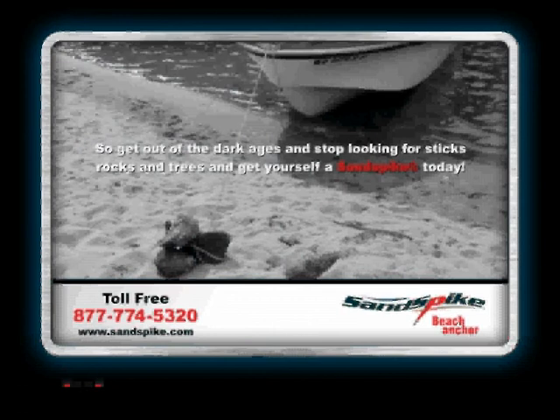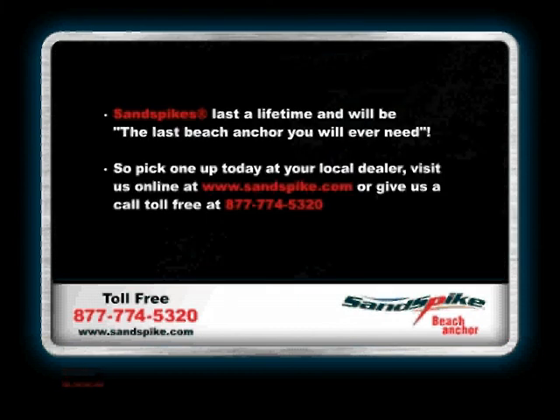So get out of the dark ages and stop looking for sticks, rocks, and trees — get yourself a Sandspike today. Sandspikes last a lifetime and will be the last beach anchor you will ever need. Pick one up at your local dealer, visit us online at www.sandspike.com, or call us toll free at 877-774-5320. Sandspike.